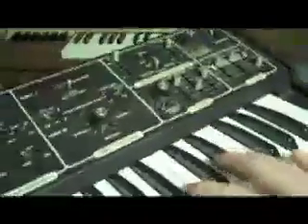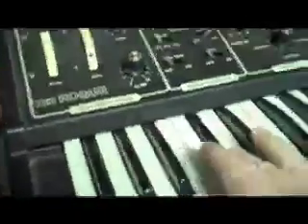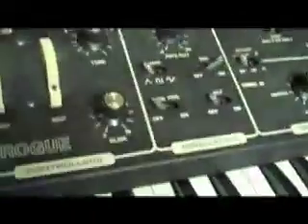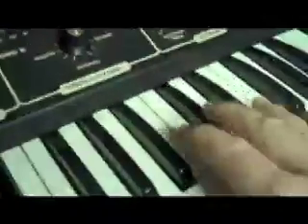Hi, this is Frasier from Small Town Music. This video is to show some issues I'm having with this Moog Rogue. It does function but there are some issues in the attack and decay area. In keyed mode it works but you get a lot of static, like something is dirty.